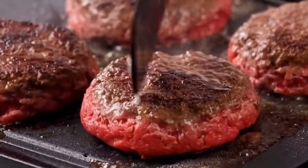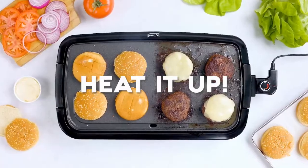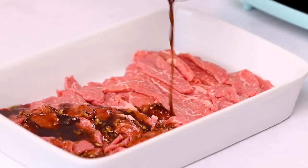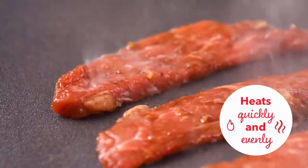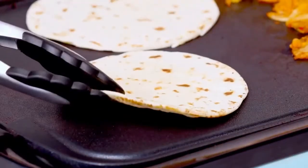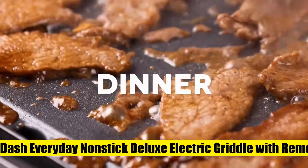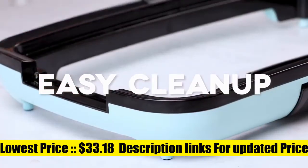The heating probe allows for precise control over your cooking temperature, while the dishwasher-safe removable cooking plate makes cleaning a breeze. The PFOA-free nonstick cooking plate surface provides an even cook for consistent results. Comes with a heat-resistant, removable, dishwasher-safe drip tray to catch excess grease before it hits your countertop, making cleanup a snap.